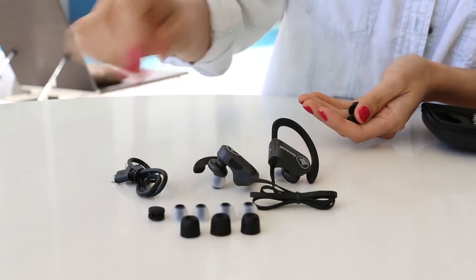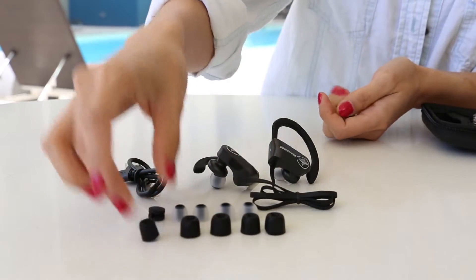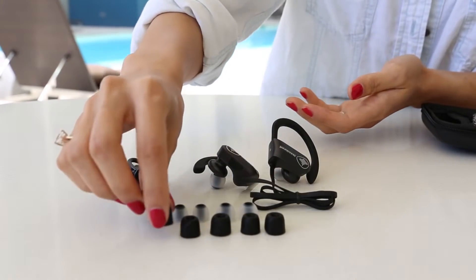And the black ones — the black earbuds — are made out of foam. I know these are pretty soft, but I personally like silicone better.